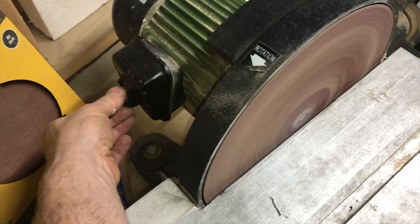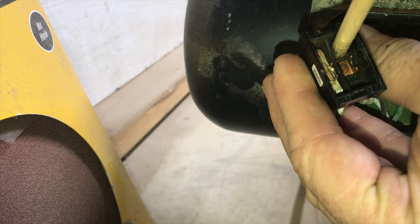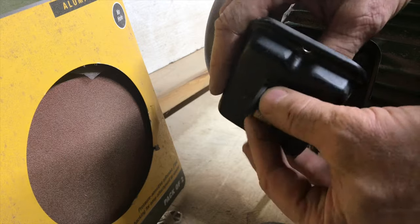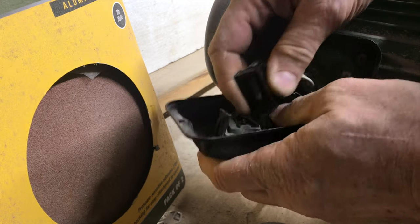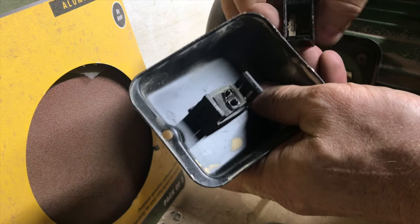If you have an industrial switch break or stop working on you, I'm going to show you the cause of why it happened and how to fix it. The fix is as good as a new switch, so why pay money on a new switch? There's a lot of time and money involved in finding the right switch, ordering it, and putting it into place. If you fix it this way, it'll work just as long as a new switch.